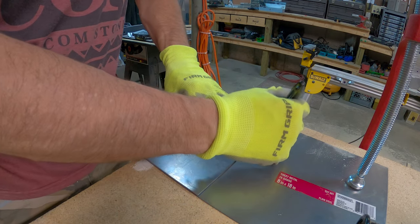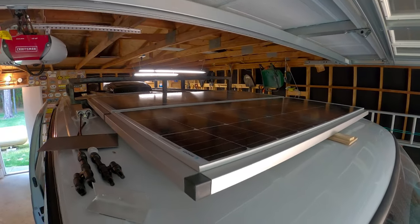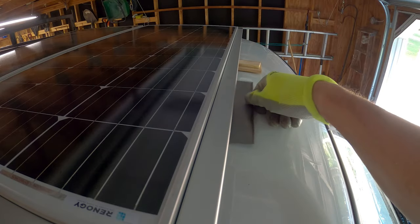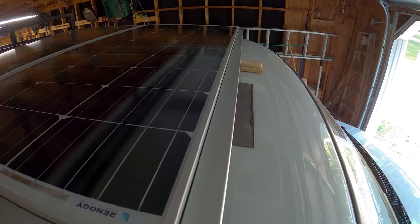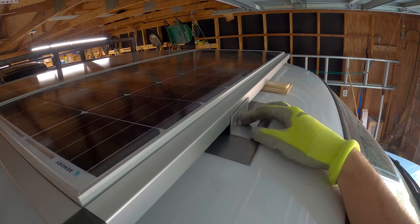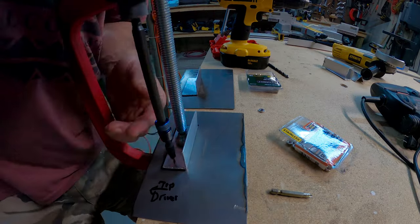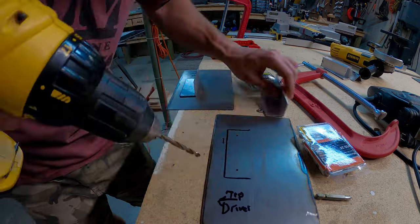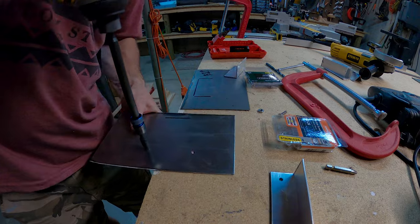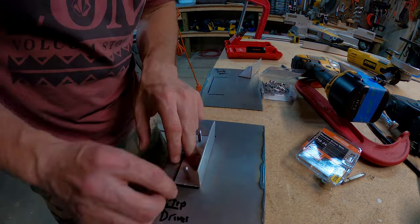Now I just need to cut one more of these. With my plates cut, I pull out a piece of angle aluminum and try to piece my idea together. The angle aluminum will get screwed to the frame, and then the steel plate gets taped down to the roof. This will utilize a large surface area, which should give me a lot of holding power. I'll drill some holes through both the bracket and the plate, using a countersink bit for the holes under the plate so the screw heads fit flush. Next, I'll bolt the angle aluminum to the plate.